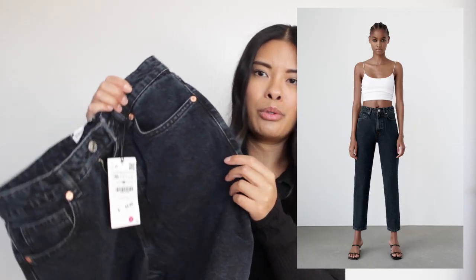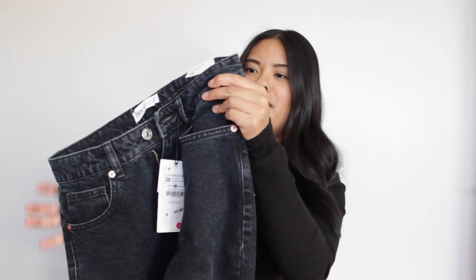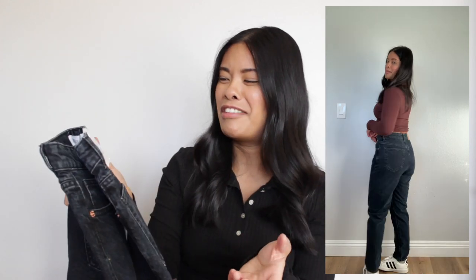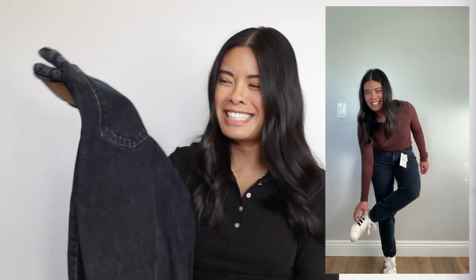I also got the mom fit in US 6, European 38. It's not black and not classic blue — it's just a beautiful, dark, rich blue. I've never had a jean this color, so I'm very obsessed. I need to take these tags off! It's also ankle length in the mom fit. I think it matches perfectly with beautiful camels and browns, especially at this time of year. That was six pairs of jeans — I should not buy any more jeans.